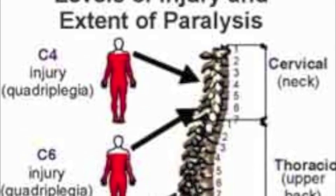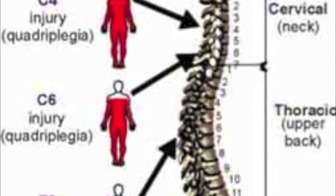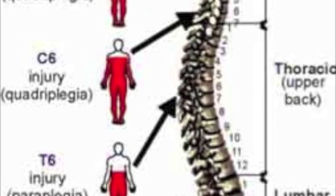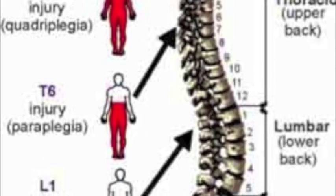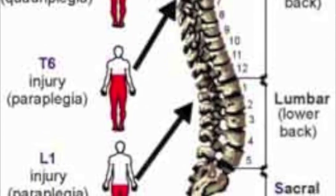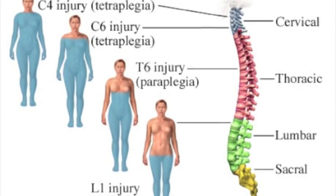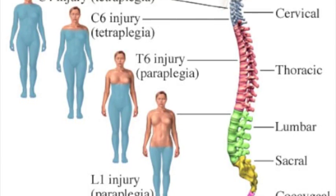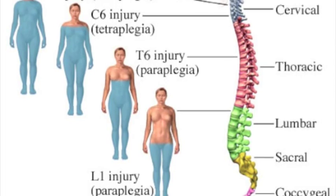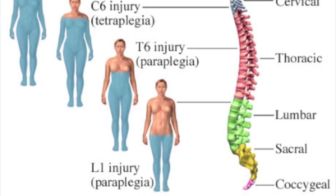The spinal cord is responsible for transmission of information to and from the brain. Injuries to the spinal cord are classified based on the location as well as whether or not it is a complete or incomplete injury. There are four main regions of the spinal cord including the cervical, thoracic, lumbar, and sacral regions. The most severe impairment results from injuries to the cervical or upper thoracic area. Injuries to the lumbar and sacral regions will still have a number of impairments but often are not nearly as severe.